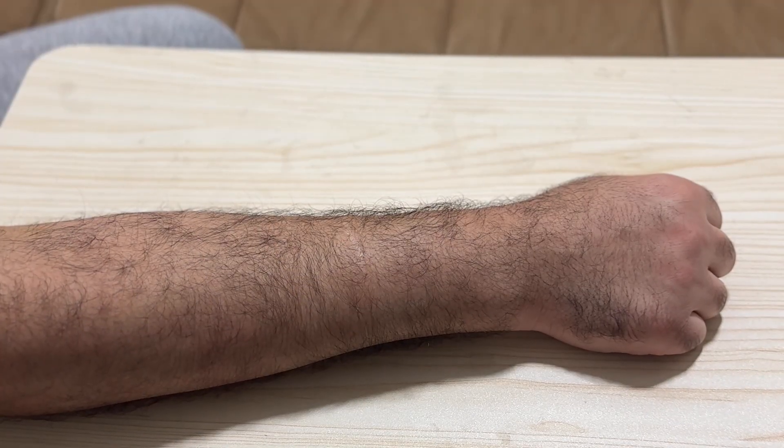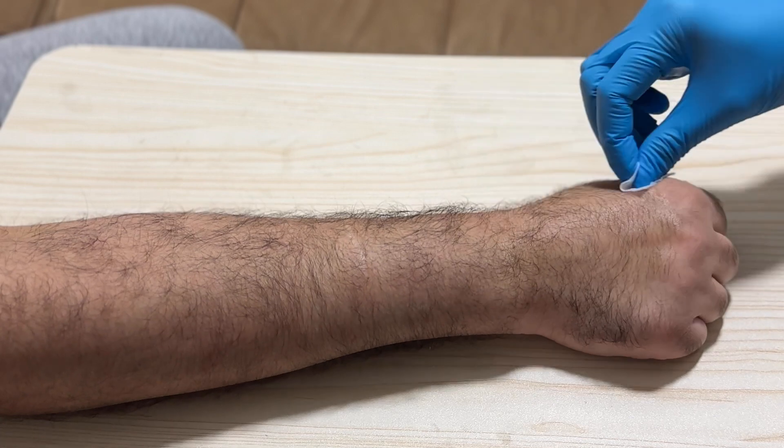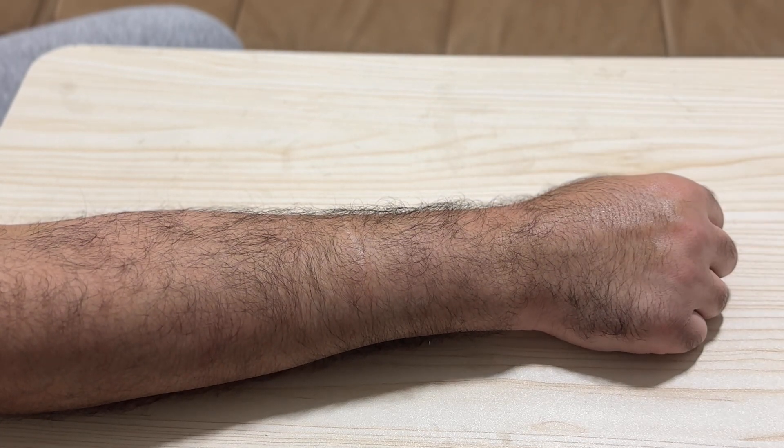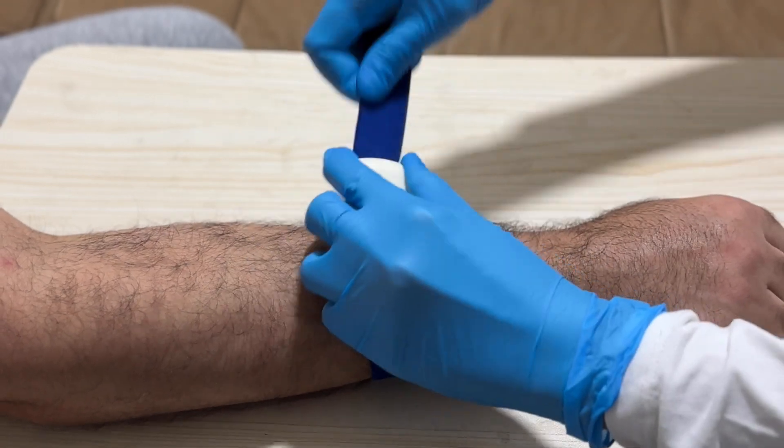Step one: assess the vein. Tricky veins can be small, deep, or rolling. Look for a vein that's straight and has the best chance of success. If you're struggling to find one, try using a warm compress to dilate the veins or ask the patient to pump their fist gently.